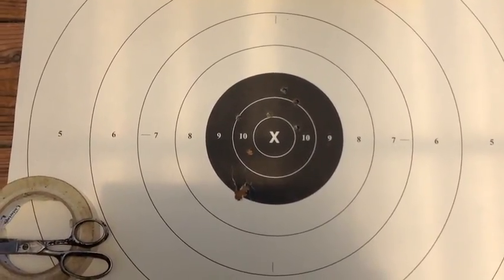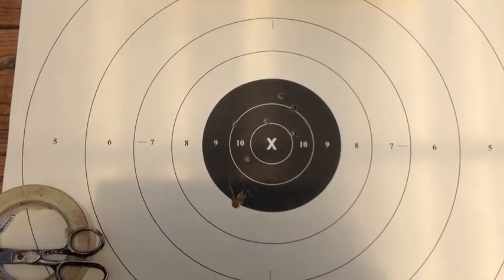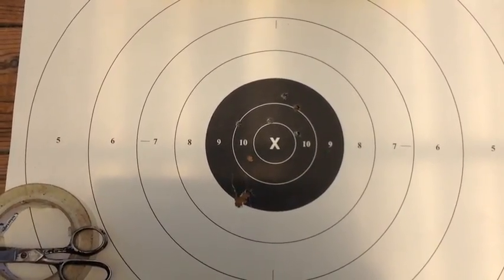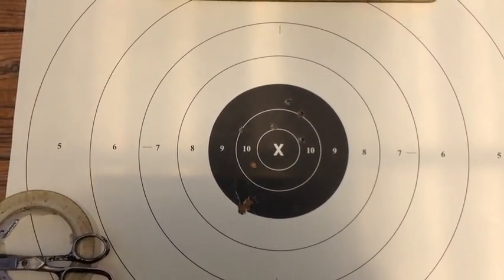I also shot some rocks in front of the target, so one of the ricochets hit there at 7 o'clock, kind of spoiling the target — but that's what that is. All together, we fired 10 rounds and zeroed in.